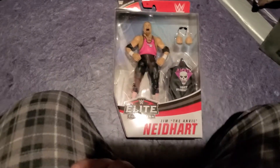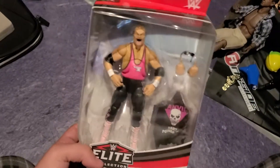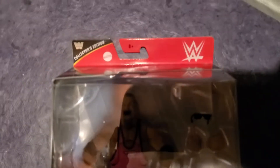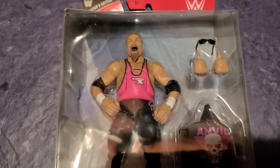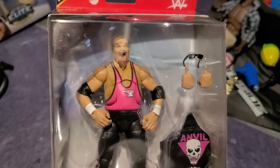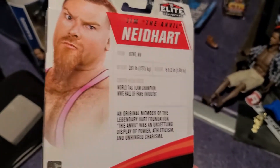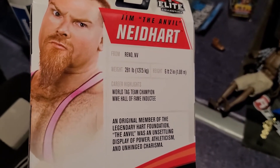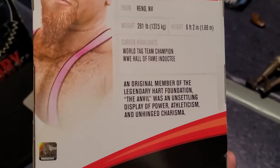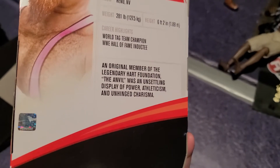Welcome! Today I'm doing a video that I don't think anybody's really done — there's like one person but nobody really even opens it. This is Jim Anvil Neidhart collector's edition. He's pretty cool looking; when I saw it I really wanted it. On the side there's a picture of him, and on the back it shows he's from Reno, Nevada — world tag team champion, hall of famer, original member of the legendary Hart Foundation, with an unsettling display of power, athleticism, and unhinged charisma.